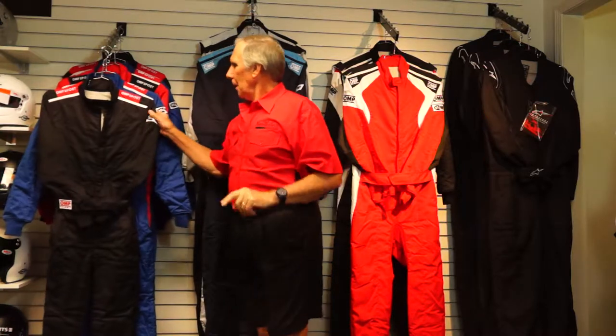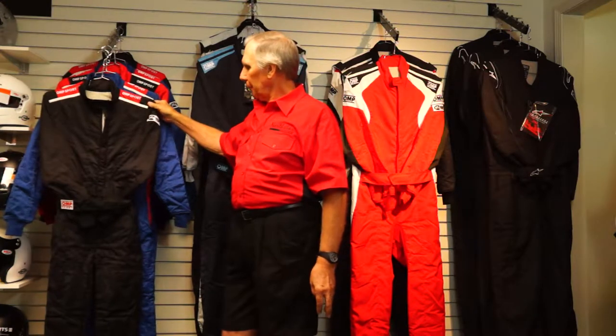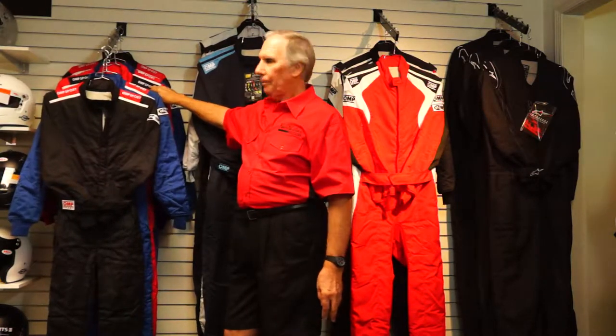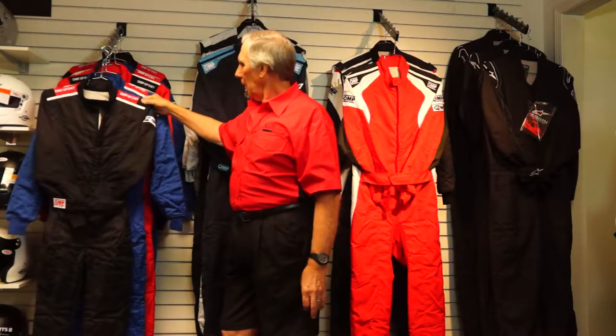This suit to my right is made strictly for the US market by OMP. It's called the OMP Sport. This is a two-layer, 100% Nomex fiber suit. It's available in three colors: black with a little red trim, blue with red trim, and red with a little black trim. It has some really nice features but, as you would expect on an entry-level suit, it doesn't have all the features you'd find on a suit that costs much more.